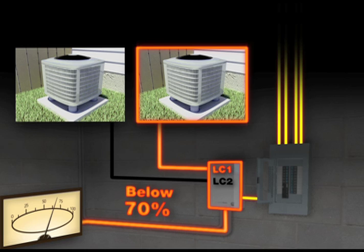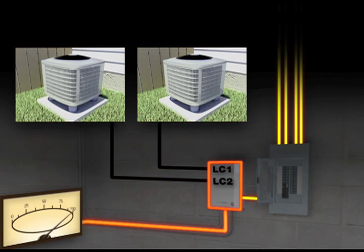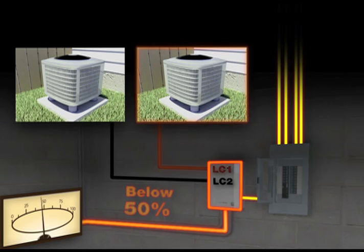As long as the load remains below 95%, the non-essential appliances connected to LC1 and LC2 will be powered. However, when the load exceeds 95%, the non-essential appliances are turned off. When the load goes below 50% for 3 minutes, LC1 connected appliances are turned on again.